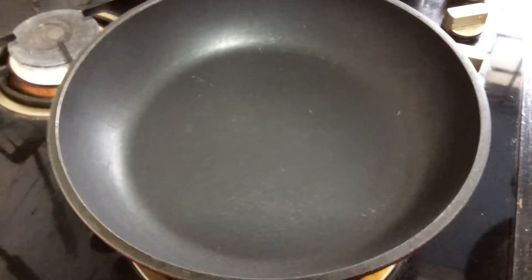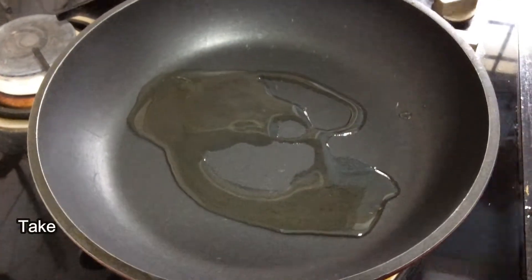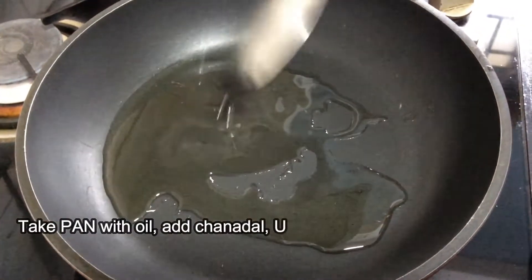Take a pan with oil. Add channa dal, urad dal, mustard seeds, cumin seeds, red chili, and green chili, and fry for some time.